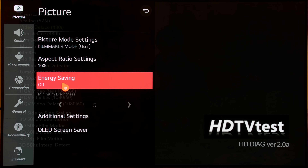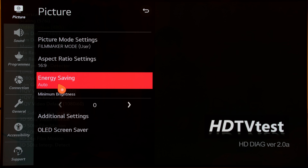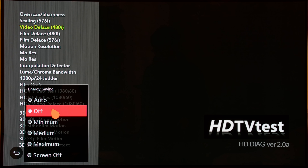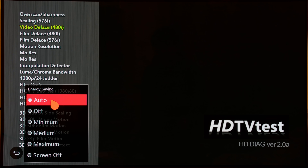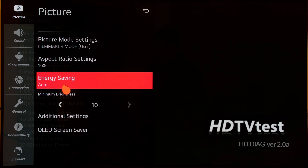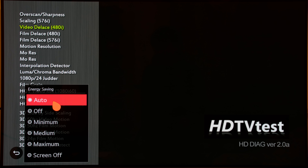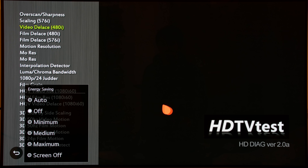If you engage energy saving and set it to auto, the LG CX or C10 will automatically adjust the light output depending on the amount of ambient lighting detected by the light sensor on the television. If you decrease minimum brightness to zero, the energy saving algorithm can dim the screen to the darkest level as deemed necessary. If you increase minimum brightness to 10, the energy saving dimming won't be as aggressive. In any case, I always advise you to turn off energy saving on any television including the LG CX or C10 for the most consistent light output and colour accuracy, so there is no need to worry about this minimum brightness slider at all.